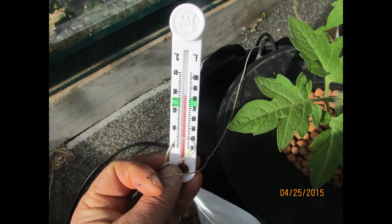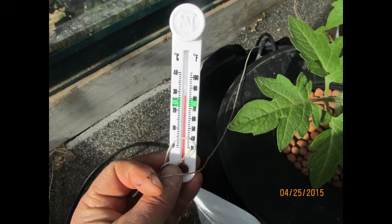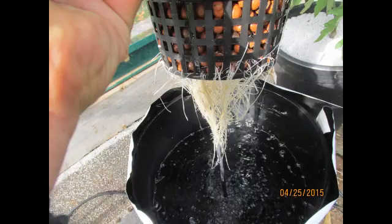I want to talk a little bit about deep water culture and water temperature. This last week we had some warm temperatures in our greenhouse — temperatures were reaching right around 90 degrees and the water temperatures were actually hitting 80 degrees.